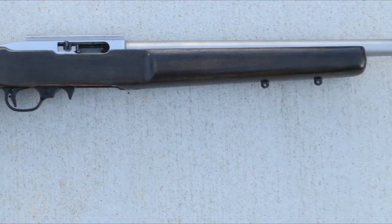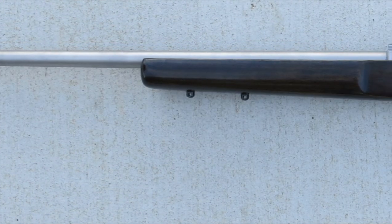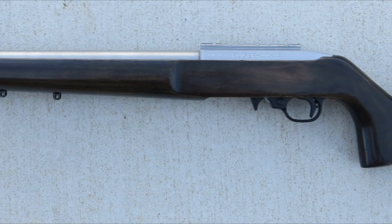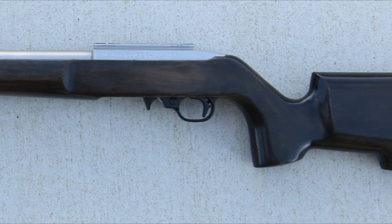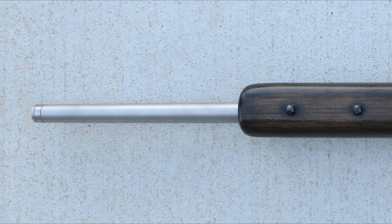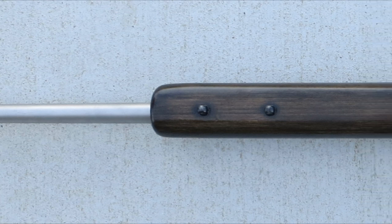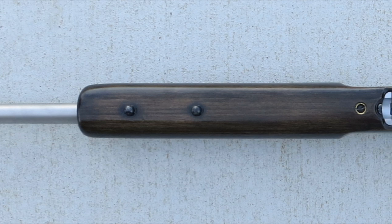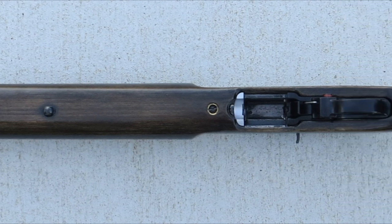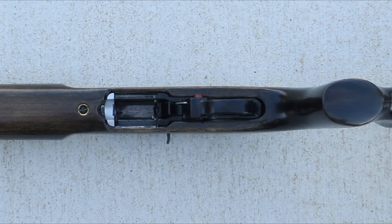Then I switched over to a polyurethane finish to give it a clear coat. I cut the finish — two-thirds finish and one-third mineral spirits — to get a low viscosity so it would lay out nice and smooth, and that worked pretty well. I had the stock hanging from a piece of fishing line strung around the rear swivel stud so I could work on it without touching or setting it down. That worked great for the stain since you wipe it off 10 or 15 minutes later, but with the clear coat I had a real problem with drips. After two, three, or four coats, you can put a lot of finish down in any single coat, and as it sat and dried, you'd get drips.